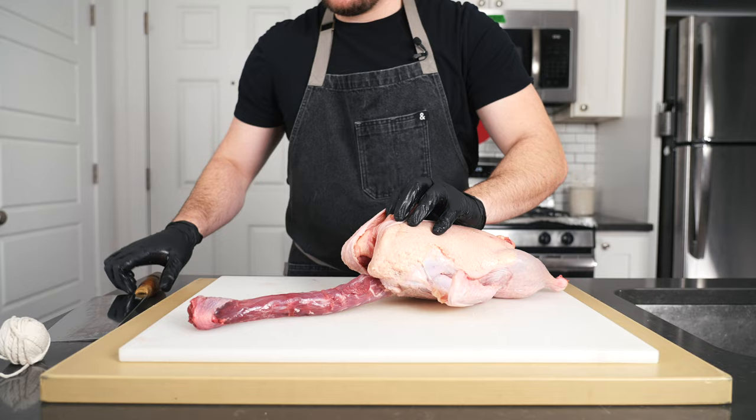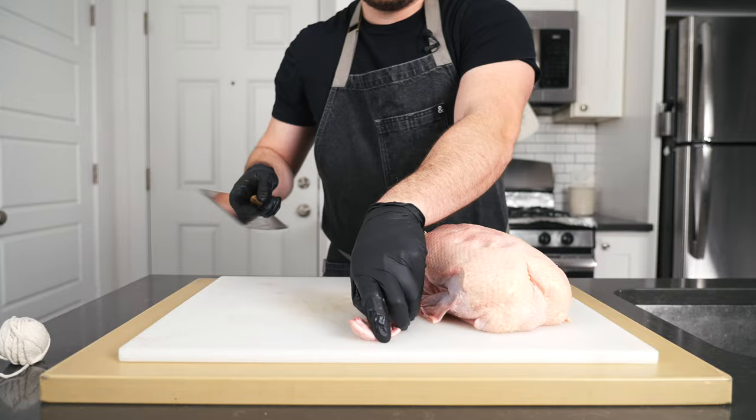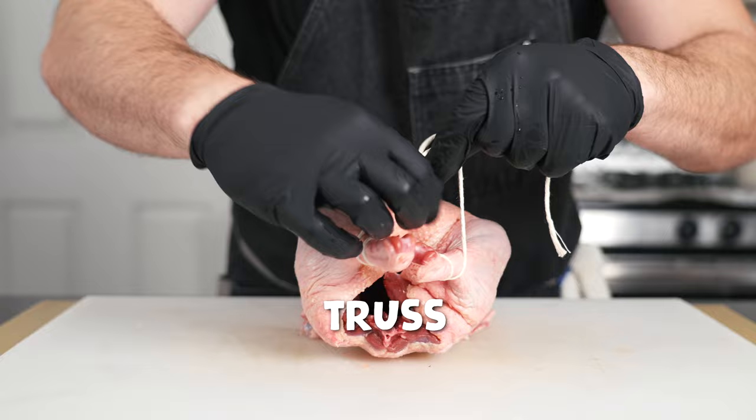First, remove the little bag of innards from the cavity if there is one, then remove the neck if it's still on, then chop off the wing tips, which would just burn up in the oven. Then trim any excess skin off, and it's optional, but I like to truss the bird with kitchen twine to keep it nice and taut.